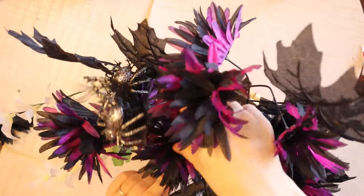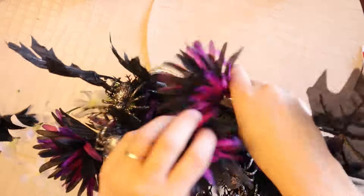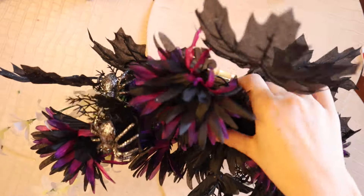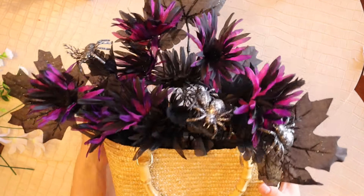I'm now just bending around the flowers making it look as good as possible and then I can see if there are any gaps that need filling in with other flowers I can poke in between. This is definitely the finicky part of the whole thing, just moving things around, bending, and seeing if you need to add anything or move it around.